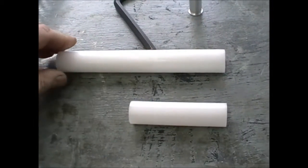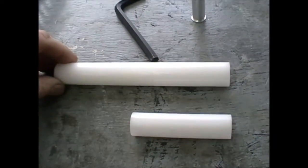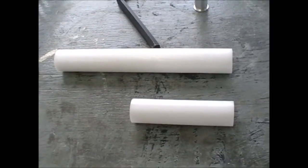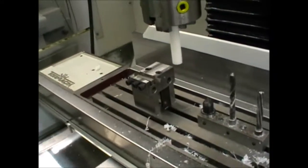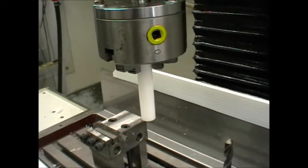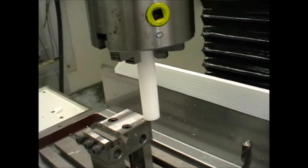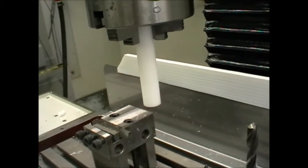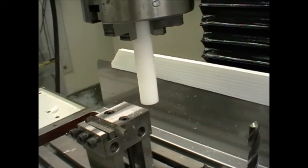To start with, I cut some blanks to a little bit more than twice the length of the finished part, with a few millimeters extra length to allow for parting in the middle. We fit that double-length part into a chuck — this is one I've set up, as discussed on other videos — with an internal stop so that the part always registers in the same position lengthways.